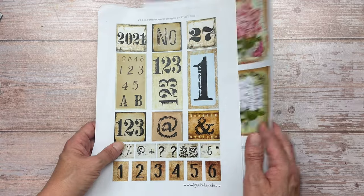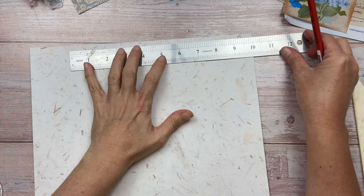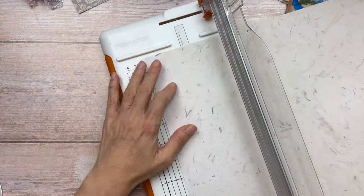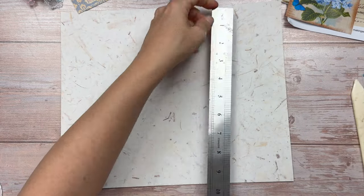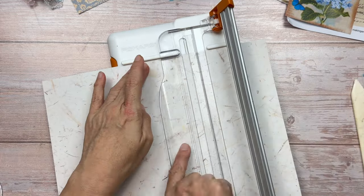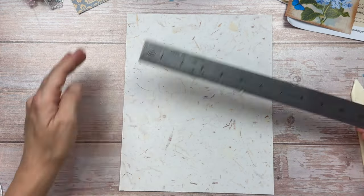For the main part of the envelope pocket I'm using a piece of scrapbook paper. For the one I'm going to demonstrate I'm using a single sided print. I'm going to work in inches for today. We're first going to measure 10 inches and cut the paper down, and then across the other way we're going to measure 8 inches and cut along the mark. I would recommend a sturdier scrapbook paper. So for our base we need a piece of paper that is 10 inches by 8 inches.